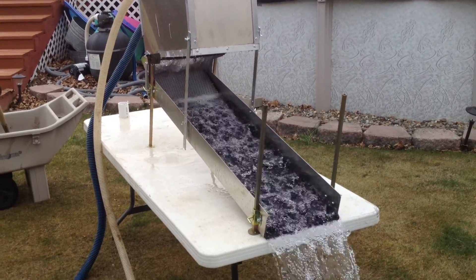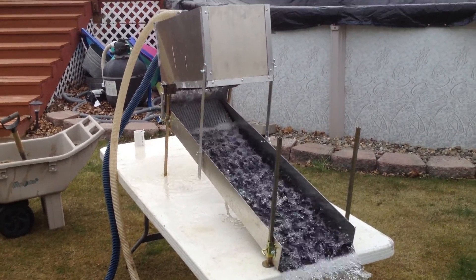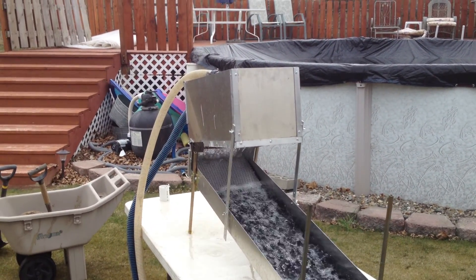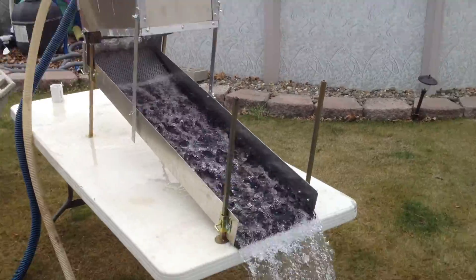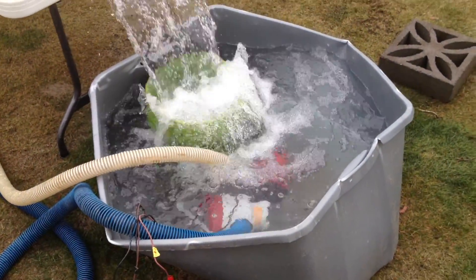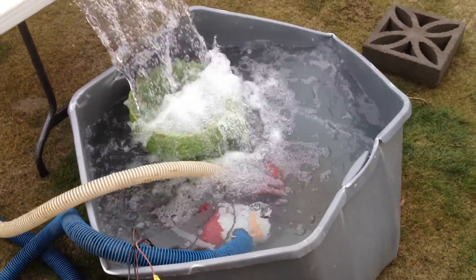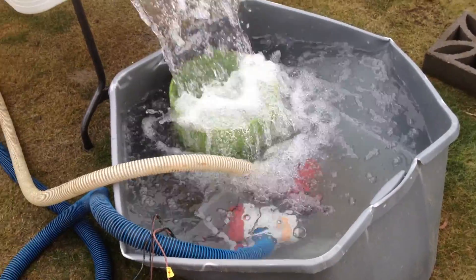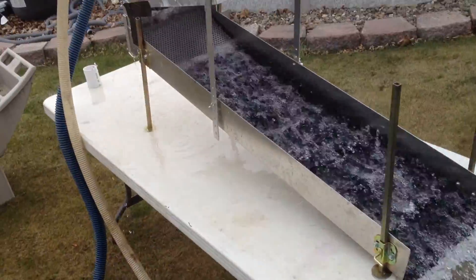I thought I'd trial run my big highbanker — the beast that I made up — with the bigger header box. I've got my backyard set up as a simple recirculating operation. I've got a 3,700 gallon-an-hour and a 2,200 gallon-an-hour bilge pump down there. It takes a lot of water to supply this thing.